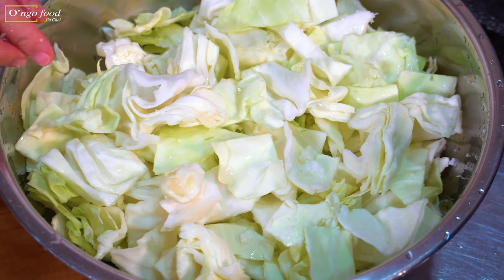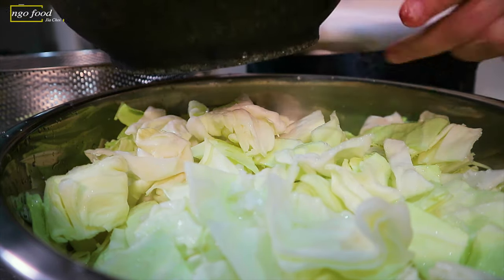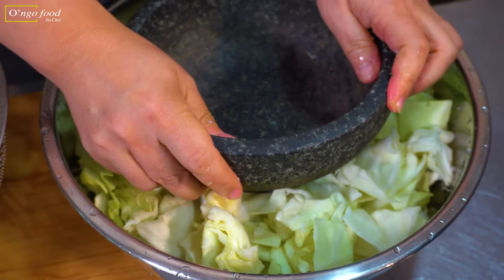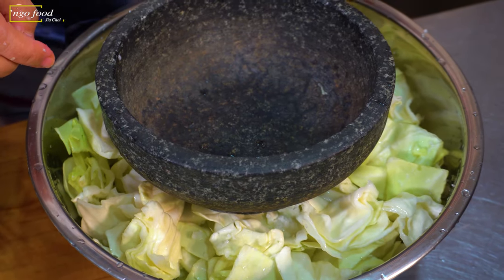To help the brine process and to give a crunchier texture, I recommend using something heavy — a heavy pot. I'm going to put this on top like this. Thirty minutes later, I'm going to mix them all and then put the pot on top again.